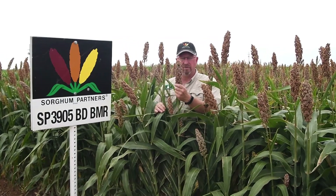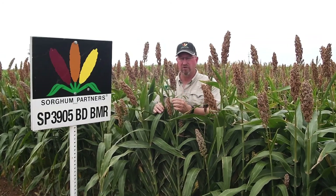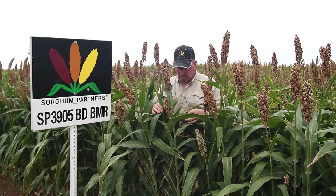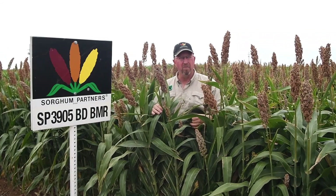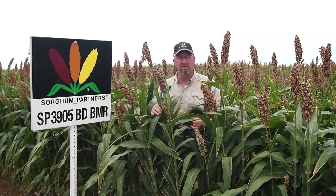It's got an excellent grain head on it, so you get the extra starch that comes with grain in a silage hybrid. And let's not forget that it is a BMR, so you get the quality silage that you would expect out of a BMR hybrid.